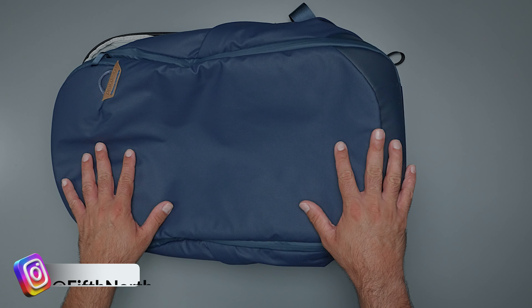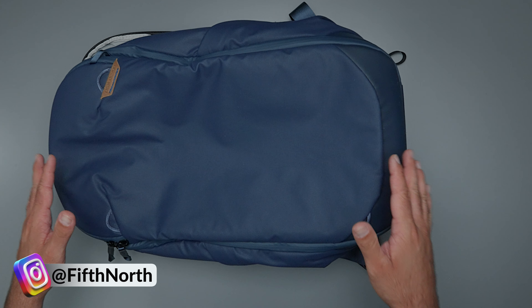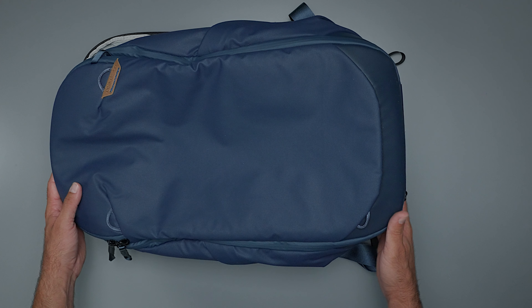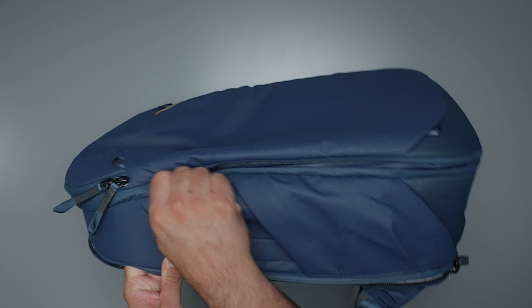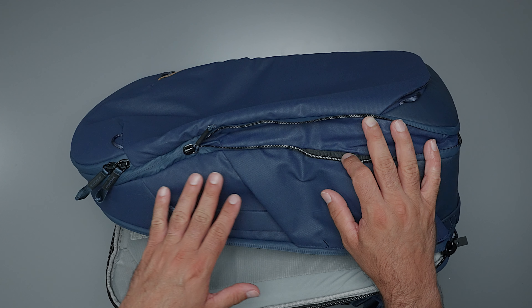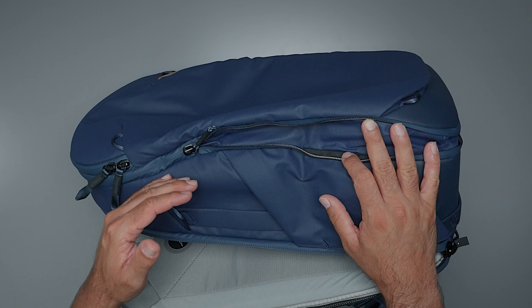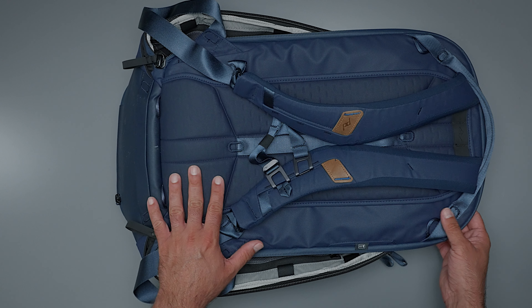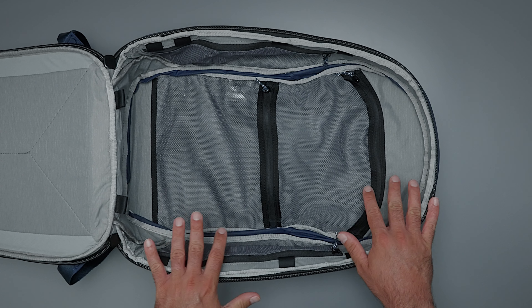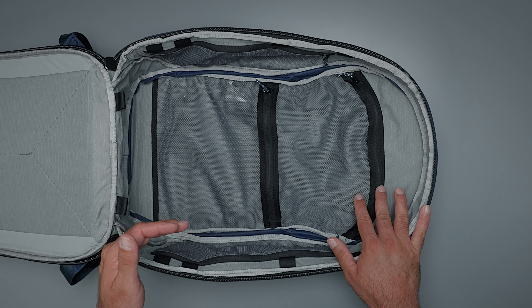Let's start with dimensions. On the outside you are looking at 20.9 inches by 13.4 inches by 7 inches in standard mode. If you do expand the bag using that zipper, the depth expands by almost an inch — going from 7 inches to 7.9 inches. And then on the inside it's going to be 19.3 by 13 inches by 5.5 inches in standard mode. If you expand it, the interior depth goes from 5.5 to 6.3 inches — quite a bit more space in that expanded mode.